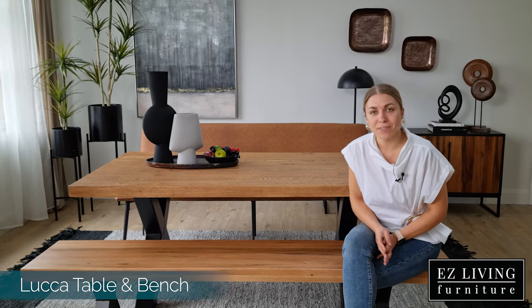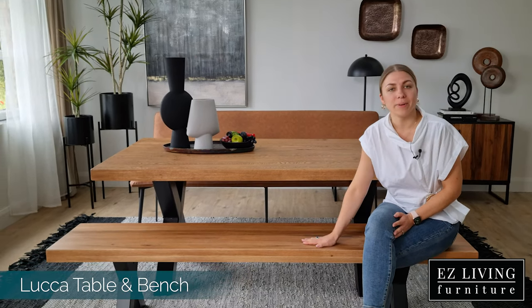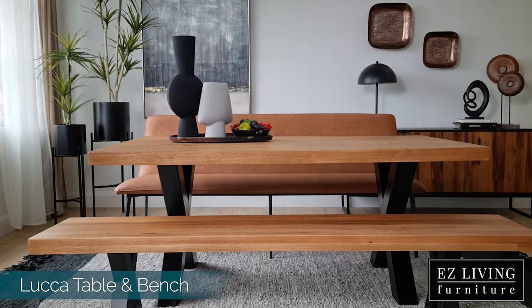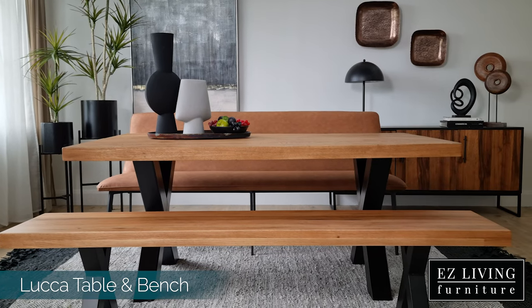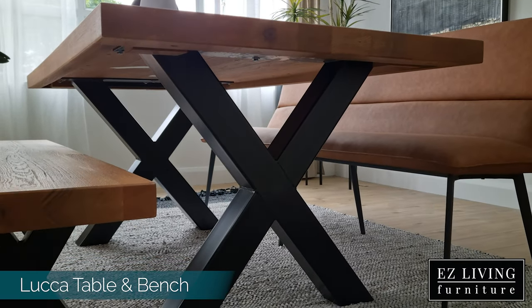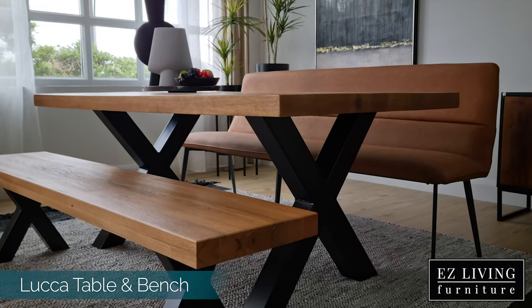Hi, I'm Ola from Easy Living Furniture and this is our Luka table and bench. The Luka table and bench are carefully carved from solid European oak and are then accented by a metal black cross-detailed leg, giving this range that industrial feel.